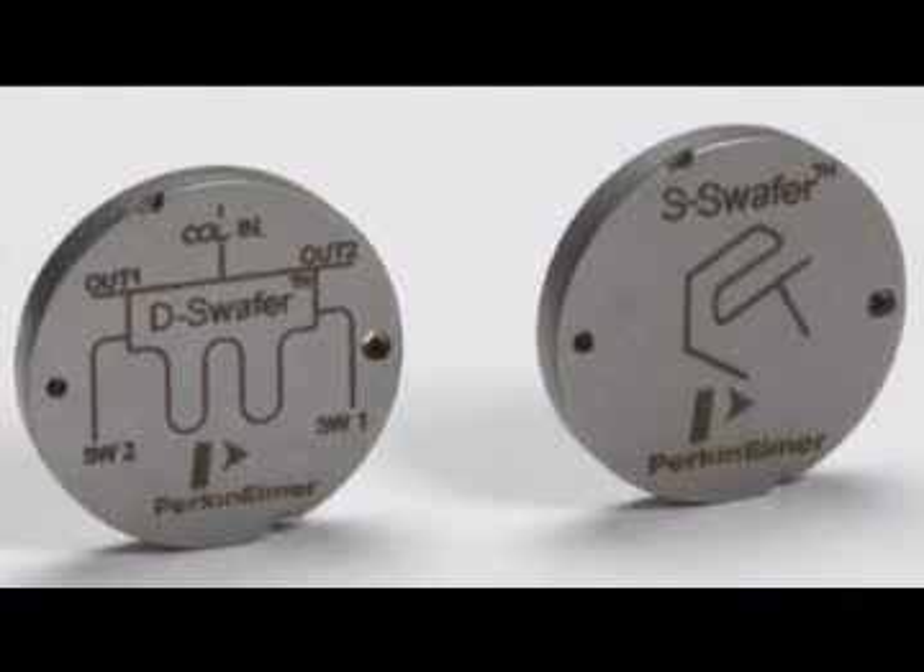That is the DEES wafer. With it, we can do hard cutting, we can do column switching, and we can do injector switching.